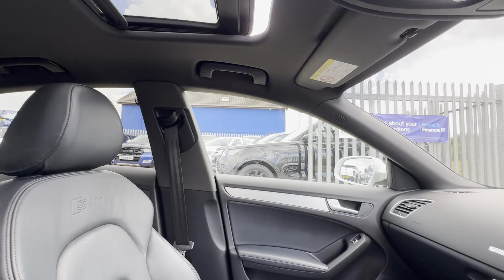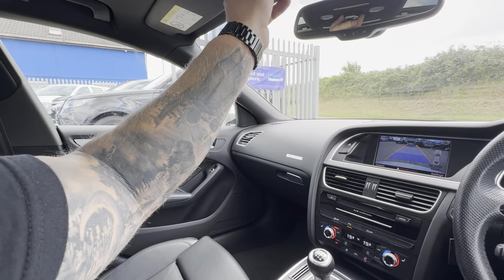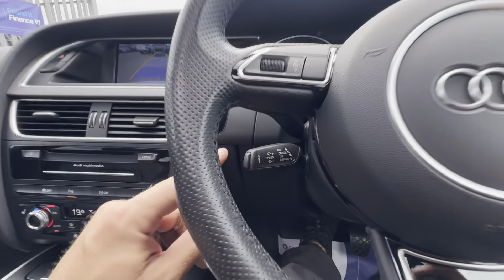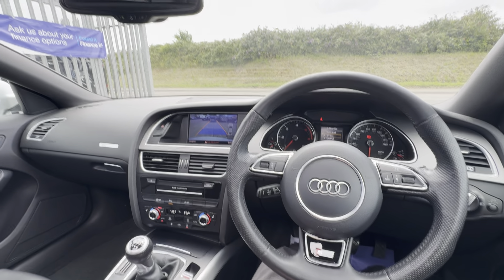It's a very, very nice, well-equipped car in fairness. It also has cruise control — I nearly forgot to mention that. Let us know your thoughts and anything further I can do to help — just give us a shout and I'd be more than happy to help. Thank you very much for watching, take care, bye-bye.